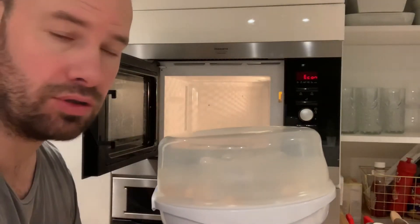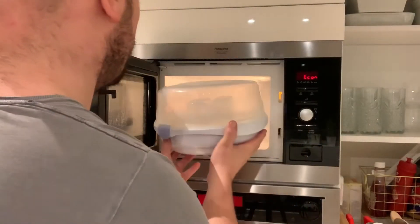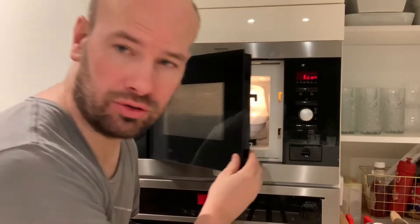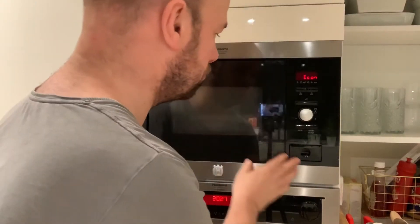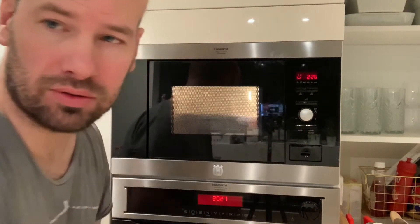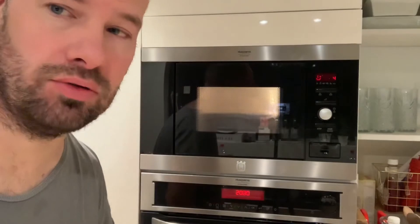I'm going to put the tin inside for two and a half minutes. Now we just wait until it's clean — two and a half minutes done.